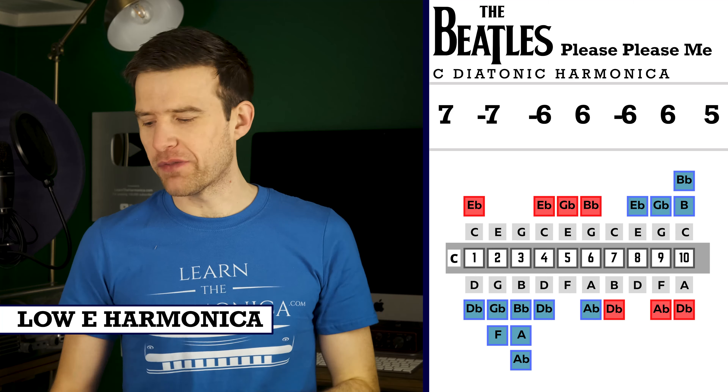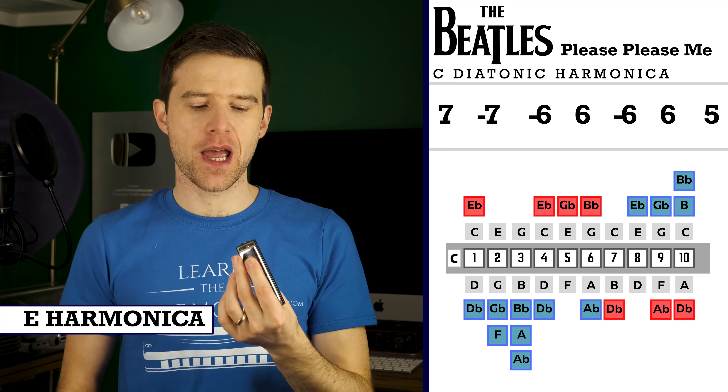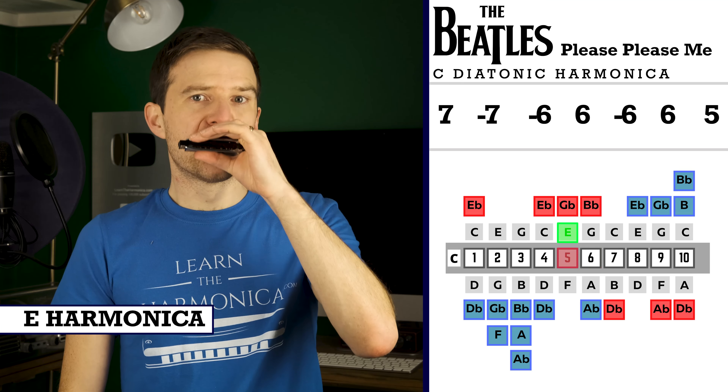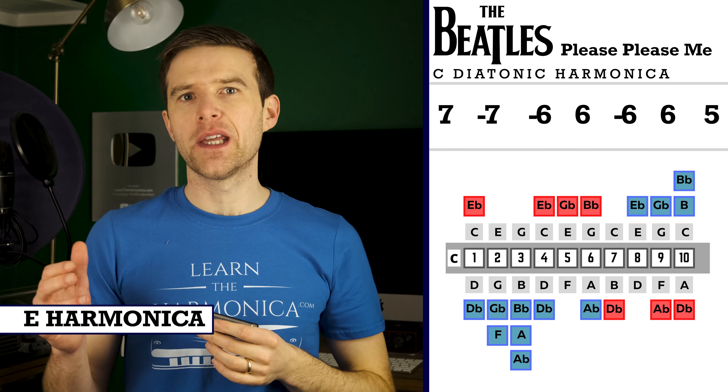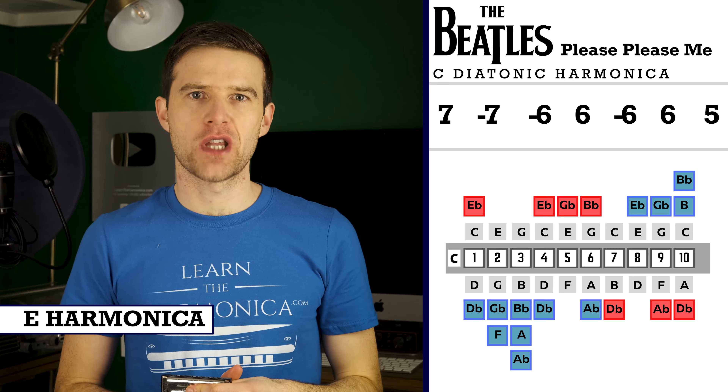But you probably haven't got one. If you've got a normal E, you can use the same tab and it'll work — it's just you'll be playing it quite high, an octave up from where it makes most sense.